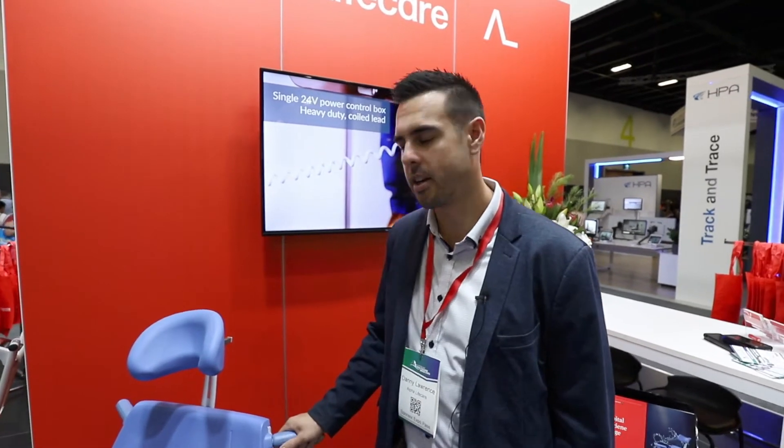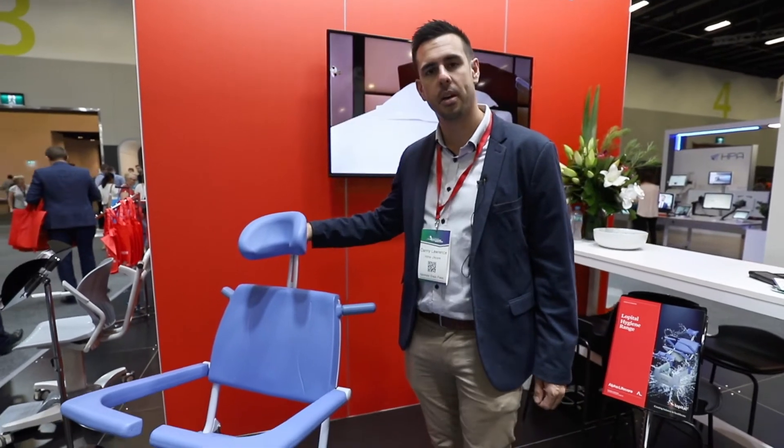Hi, I'm Danny from Alpha Life Care and I'm going to be showing you the L'Opital Reflex. L'Opital is a company based out of the Netherlands.